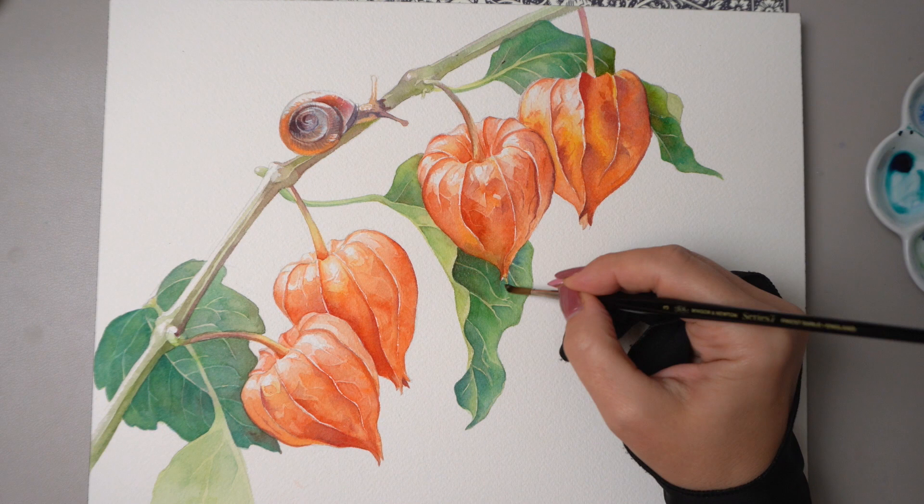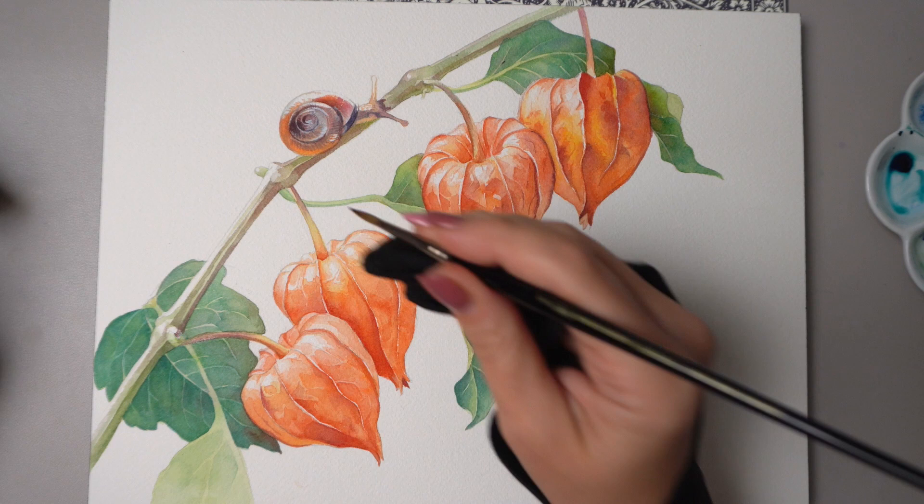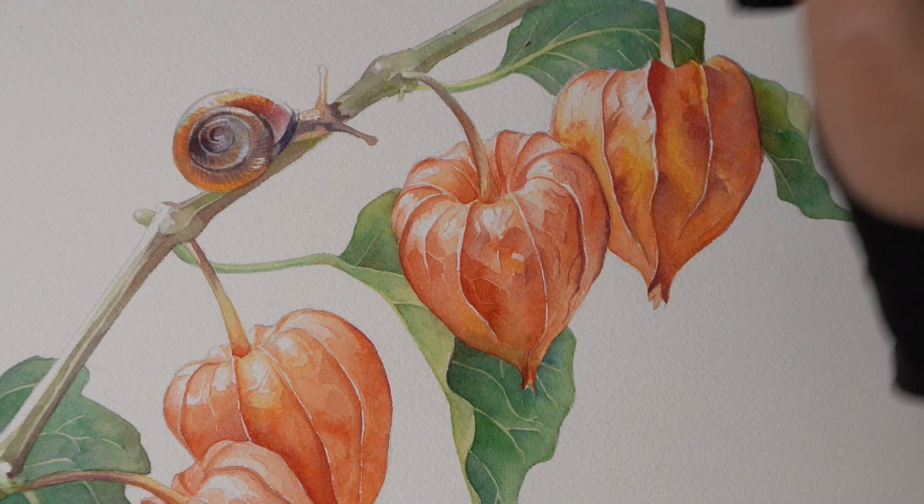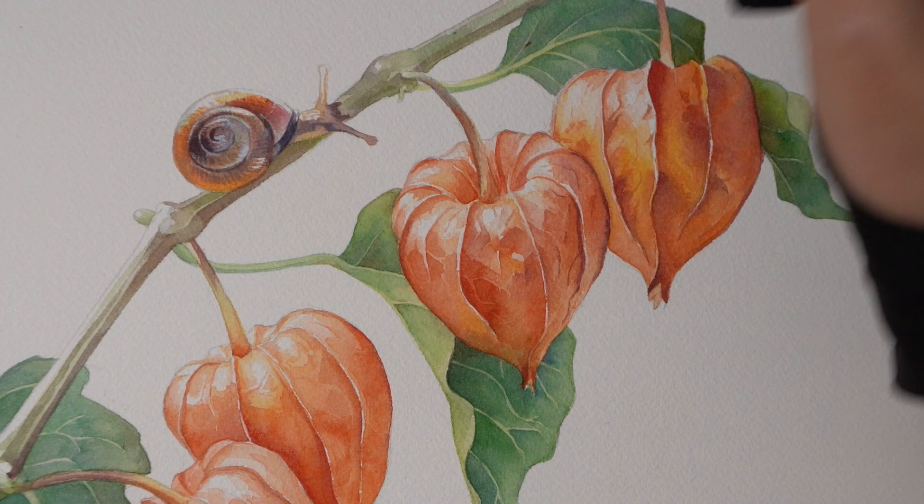The branches will need some more value, only on the darkest parts. And my little friend here may need some indigo for the darker parts of the shell, just to make sure he stands out more and doesn't get lost in all the sea of orange and green. And a little yellow sunspot on top.